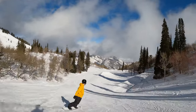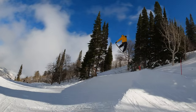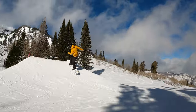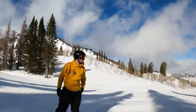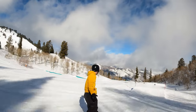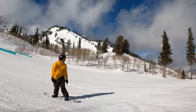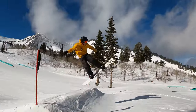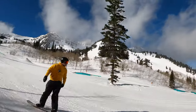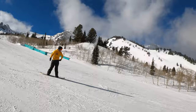Last run was tail, indy, and nose. This run's going to be melon, stale, and mute. Stale fish is backhand behind the bindings. Melon is front hand behind the bindings. And mute is front hand in between the bindings, kind of like this. Let's hit this thing right here.